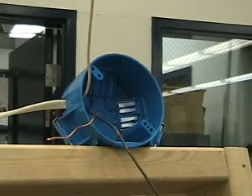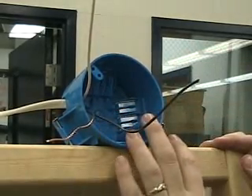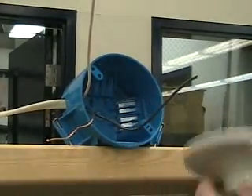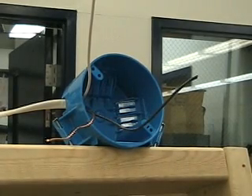Now that we have done our switch, we're going to show you how to install a lamp holder. A lamp holder is this device right here, and that's going to hold our light bulb. It's a real easy way to show us that our circuit is going to work.